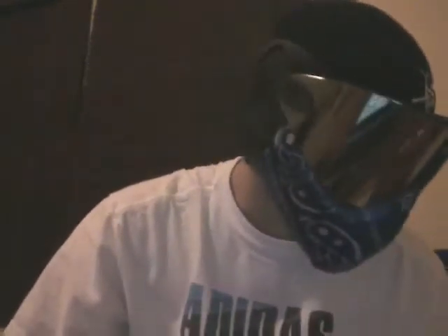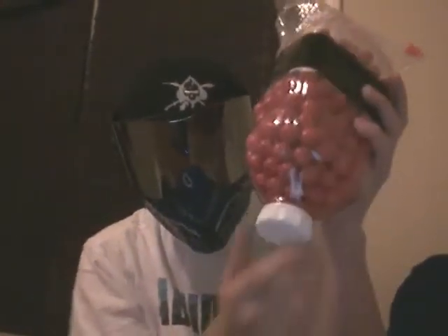Hey, it's Kyle again. Right now I'm gonna show you how to make a pod loader. You know how it's a hassle getting the balls from your paintball box or bags of 500 into your pods without spilling any — you probably waste a lot of paint. I know I did.